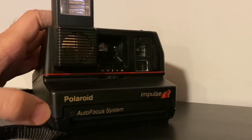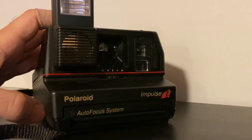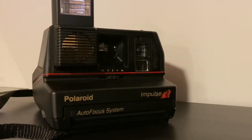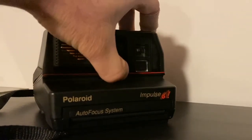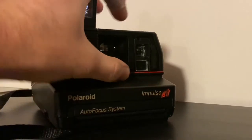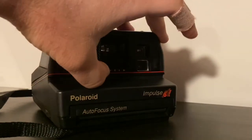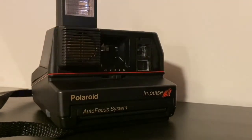Don't shake the photo. Keep it away from sunlight — put it in a dark place for 10 to 15 minutes, even in your pocket. You can also adjust exposure: move the slider toward the bright side to make it brighter, or toward the dark side to make it darker. It's recommended to keep it in the center for 600 film.